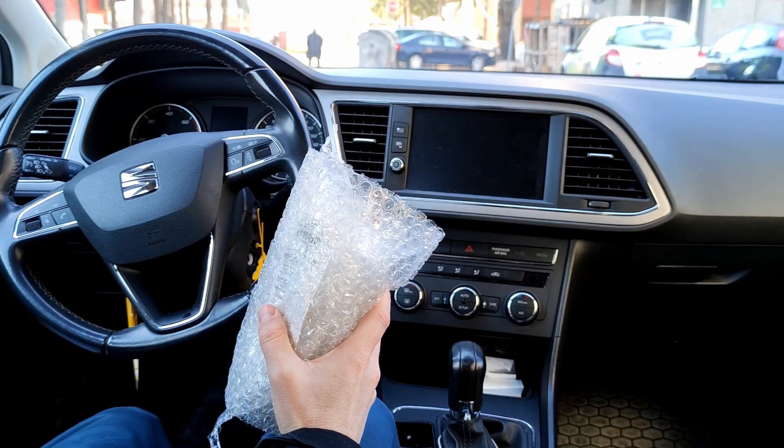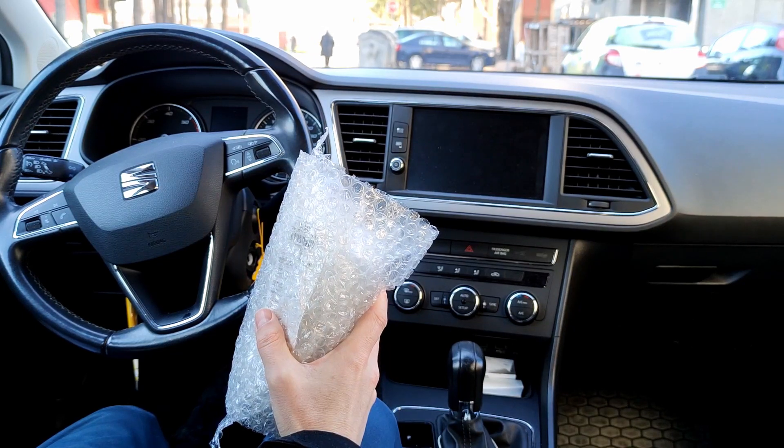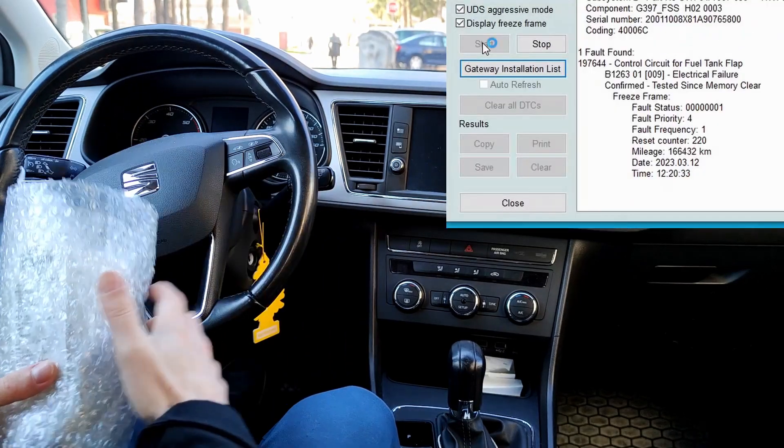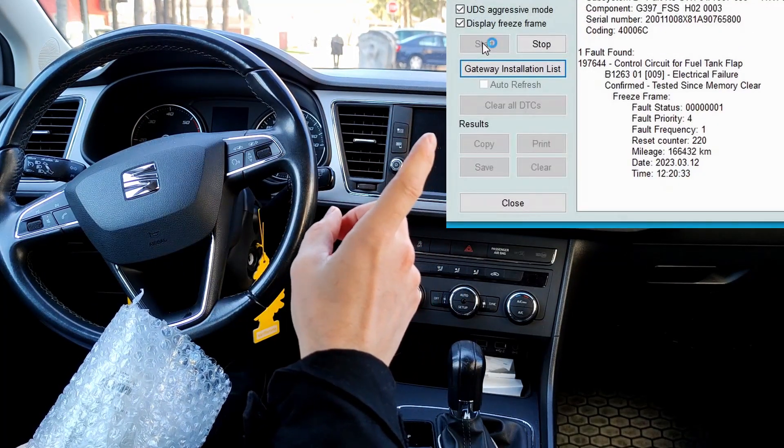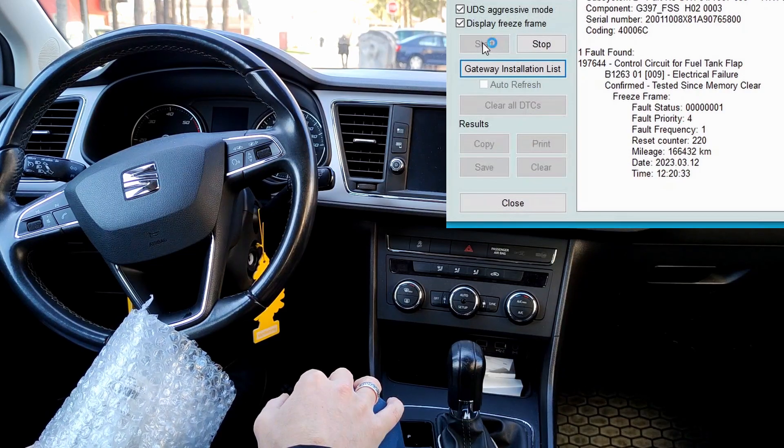Hi there, dear friends. Today I will show you how to change a fuel tank flap actuator, and in that way I will show this VCDS error you see on screen. Stay to the end of the video to see the whole process.